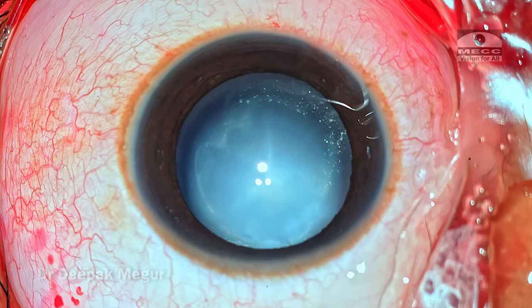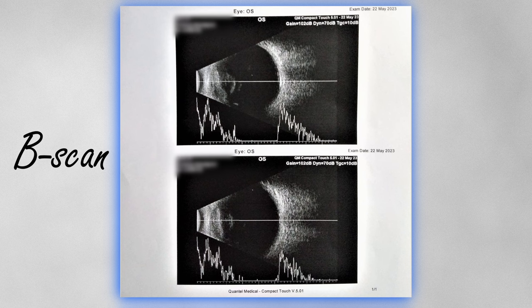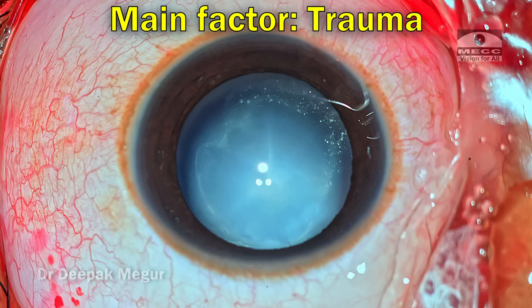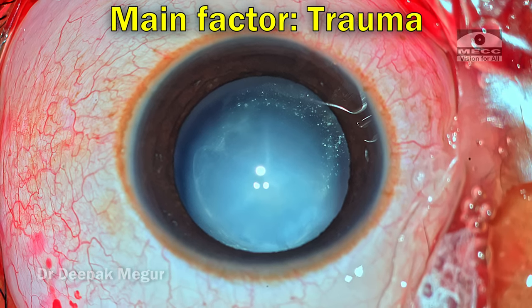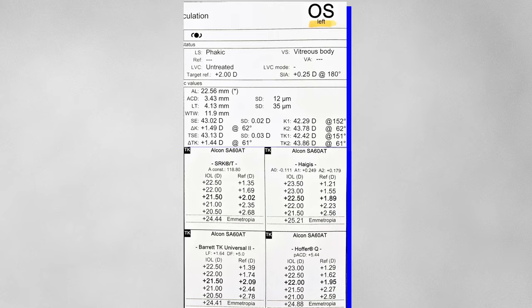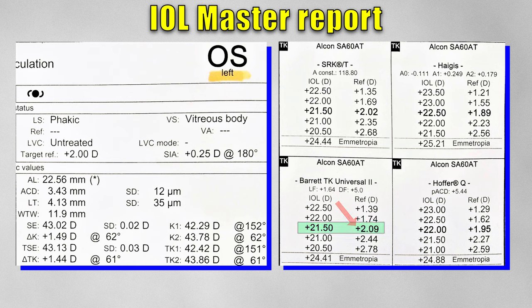The investigations were absolutely normal and the B-scan was also normal in this patient. Whenever we see a unilateral cataract, trauma has to be an important etiological factor to keep in mind, especially in children, because sometimes they just hide the information. Biometry was done and we are aiming for a residual refraction of +2.00 in this patient.